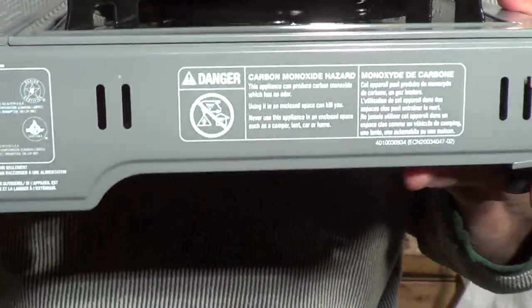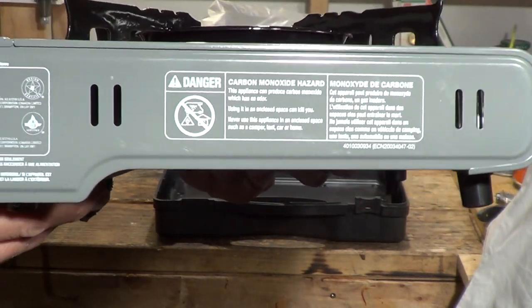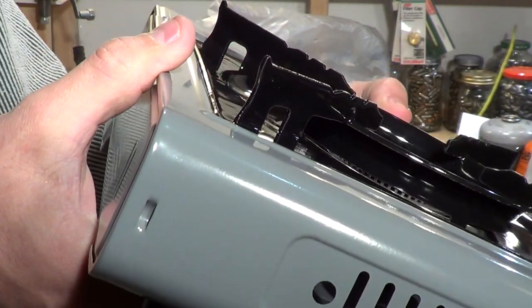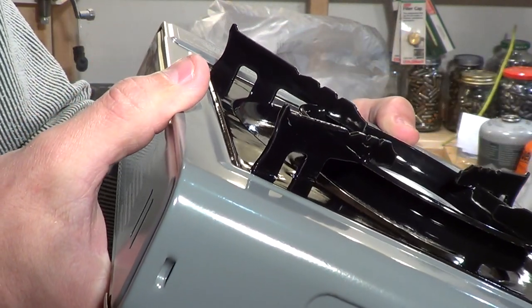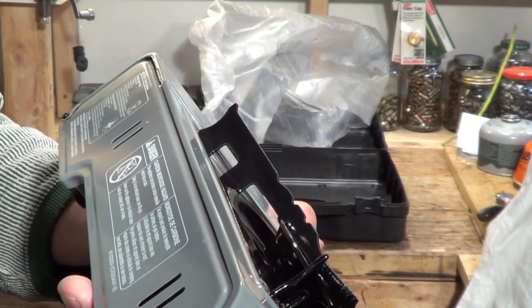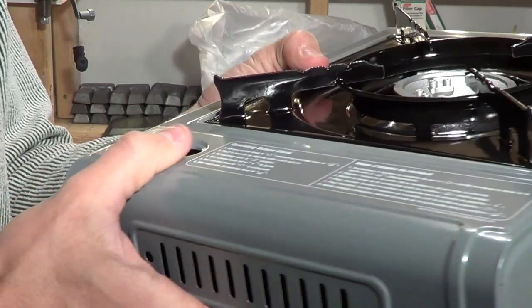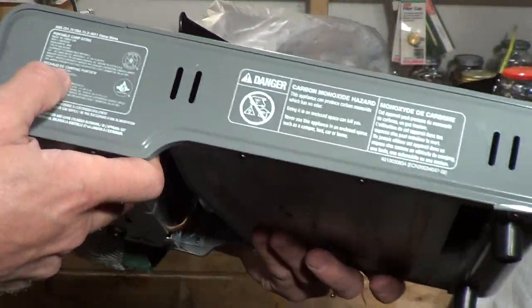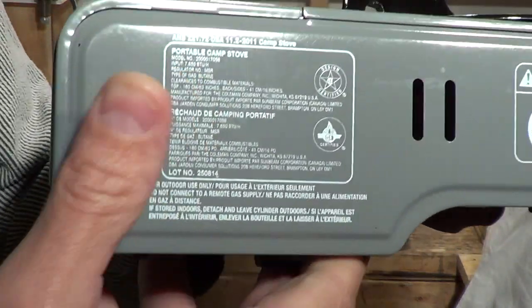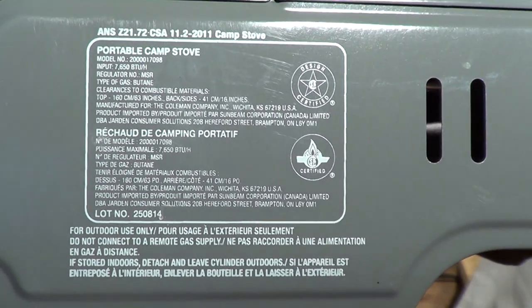This is it, folks. On the back there are some warnings about danger and ventilation — you don't want to get carbon monoxide poisoning. This is the model number. It's hard to read, but it looks like the model is 200000170-98. It says 7,650 BTUs. The print is so small it's hard to tell — feel free to use your pause button if you need to.